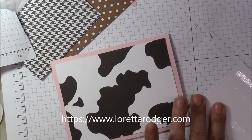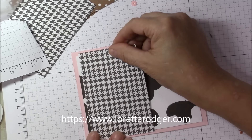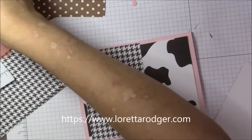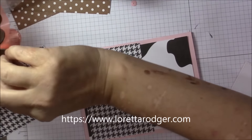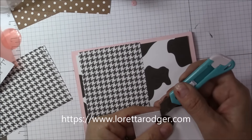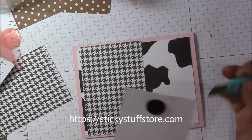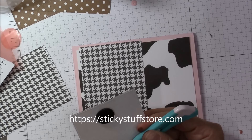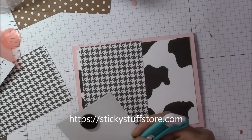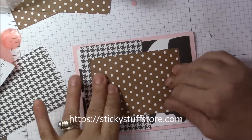The black and white houndstooth pattern is just being laid down first, and then I played with the idea of this brown and white polka dot pattern and finally decided I did want that on the card. I used some bolsters — these are from Judy Morrow and the Sticky Stuff store — and I will be including her information down below in the description box as to where you can buy those materials.